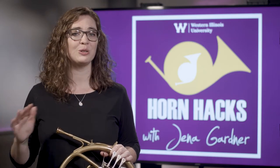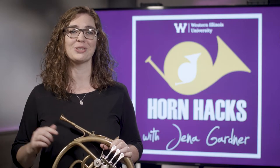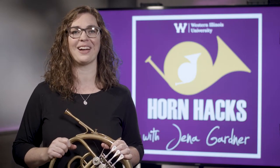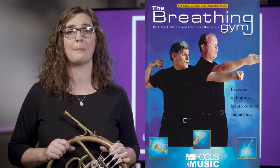This is a huge topic that I'm sure we will revisit in the future. If you are interested in diving deeper right away, I recommend The Breathing Book for Horn by David Neesmith, and The Breathing Gym by Sam Palafian and Patrick Sheridan.